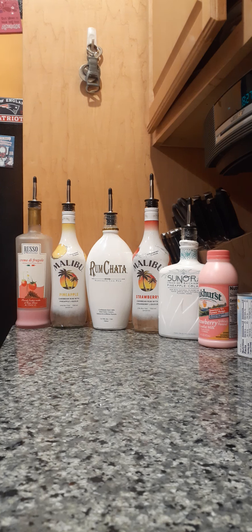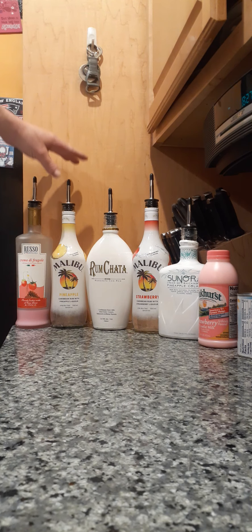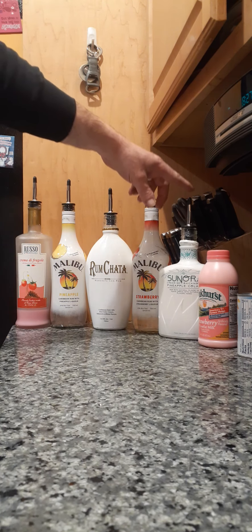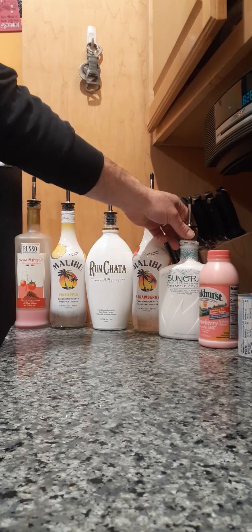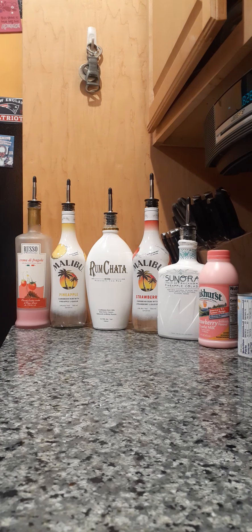So this is a strawberry pineapple bomb. I haven't come up with a great name for it yet — I was thinking like Hawaiian Blizzard or something like that. We got Russo strawberry liqueur, some Malibu strawberry rum, some Malibu pineapple, some Sonora — it's a pineapple colada, I guess — some RumChata, some strawberry milk, some pineapple juice.